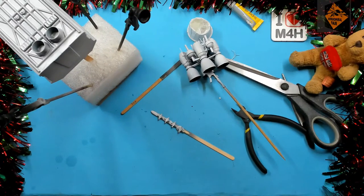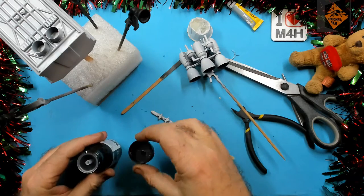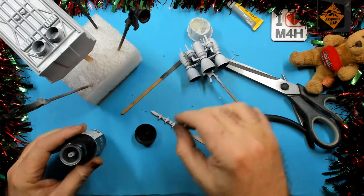Next, I'm using Alclad's Gloss Black Base to get the exhaust nozzles ready for their chrome coat.